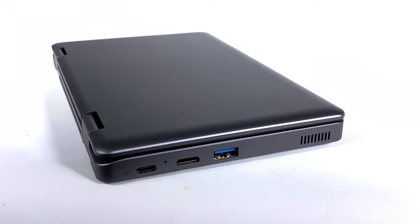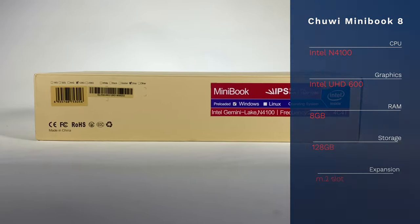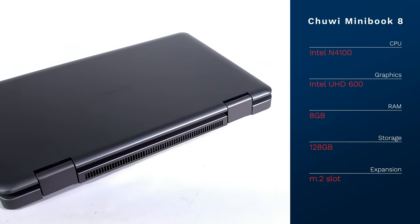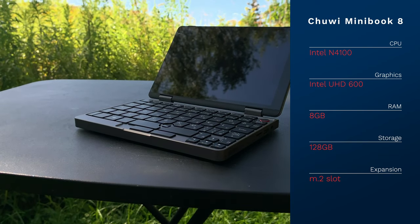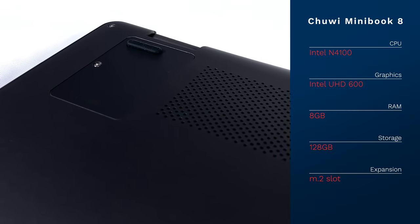The MiniBook 8 might look like a netbook, but it's a lot more powerful. There are two models; we're looking at the lower-end model, which uses an Intel Gemini Lake N4100 CPU with Intel UHD Graphics 600. This model has 8GB of RAM, 128GB of internal storage, and an M.2 expansion slot for adding another SSD.